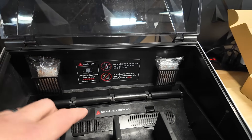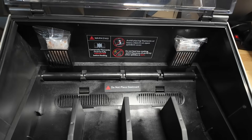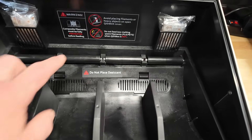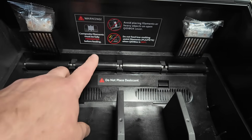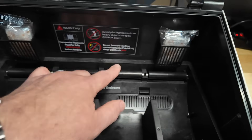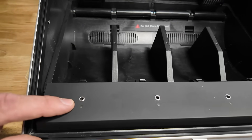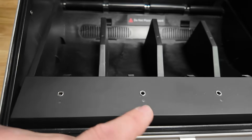There are two desiccant pouches in the back with little holders, and they give you two extra pouches for future use. The unit feels pretty good. The back has plastic rollers, but the rollers and bearings are very smooth with little to absolutely no play or slop — they feel like really good quality, not loose and wonky. There are also stainless steel grommets for the filament feeders, beveled nice and smooth, and each one has an LED indicator light.